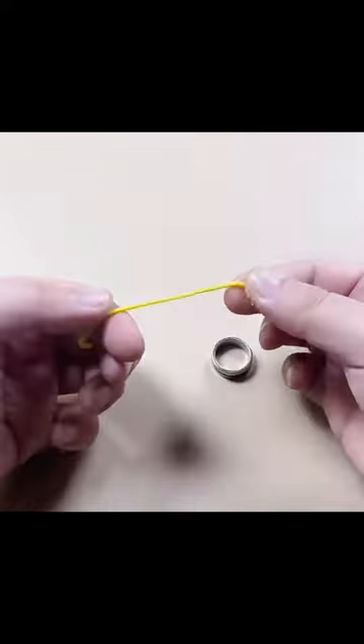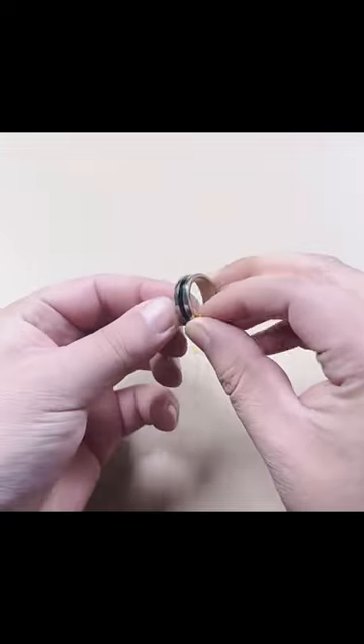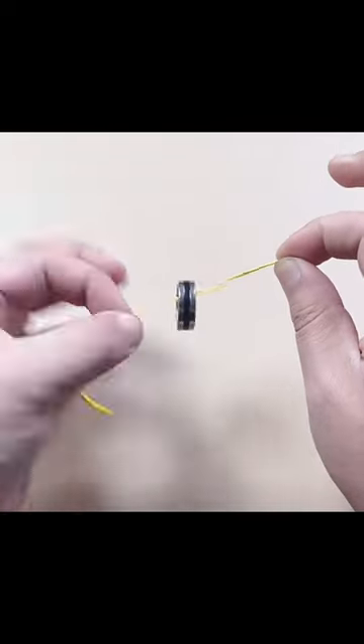To perform this magic trick, we need a rubber band and an ordinary ring. First, we thread the rubber band through the ring, holding a small section of the rubber band with the right hand, and another small section with the left hand.